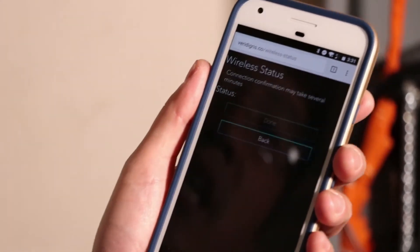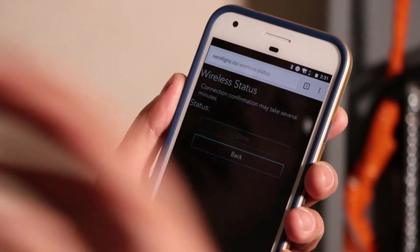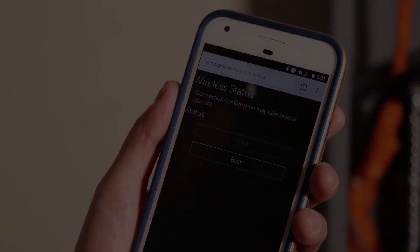It could take a few minutes to connect, but once it does, it'll come back and confirm that the Wi-Fi network is okay.